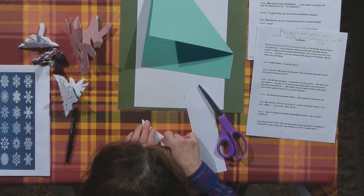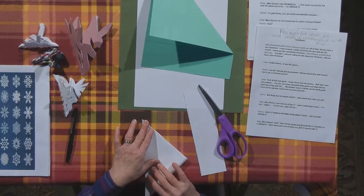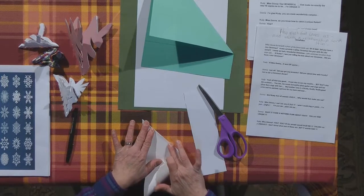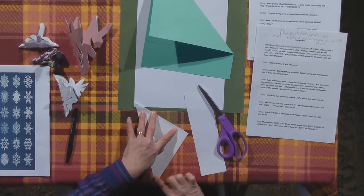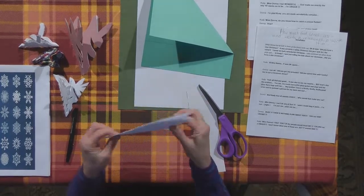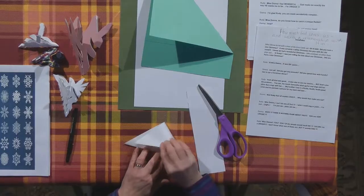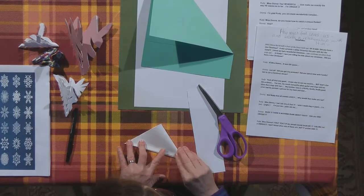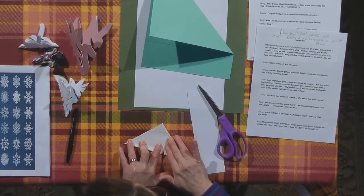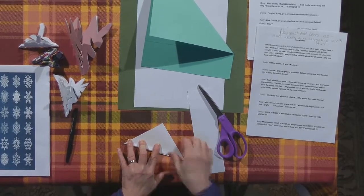Just like we did before, take that tip and meet it all the way up to the top. Don't press down until you make sure everything is lining up the way it needs to, then go with your finger, pull it down, and crease it. We have another triangle. Then one more time, do the same thing — bring it together again, meet that tip, bring it down.